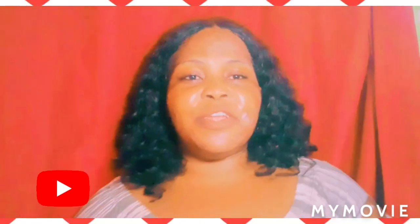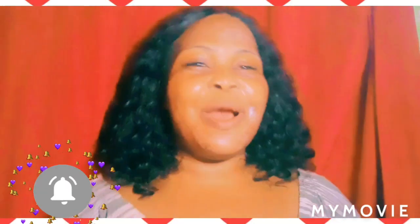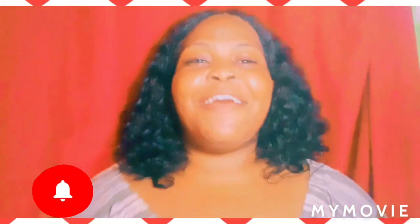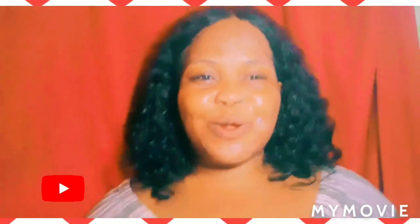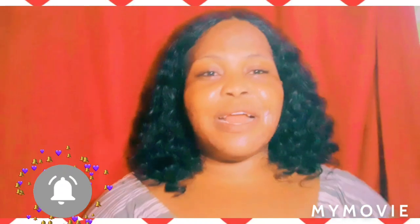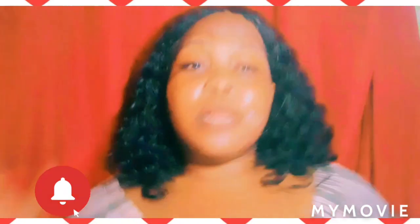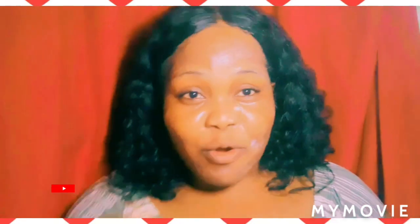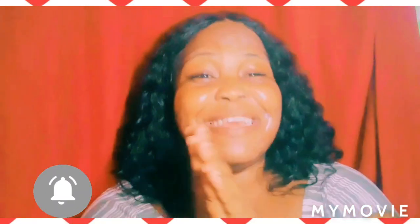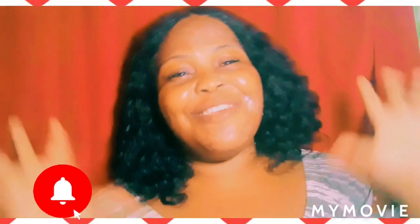Thank you so much guys for reaching the end of this video. Please like, share, subscribe, and comment down below if you enjoyed this video — tell a friend or family member to subscribe. I have more videos on my channel, Jamaican Princess, so come check them out. Remember to share — bye guys, it was nice having you today, thanks for watching!